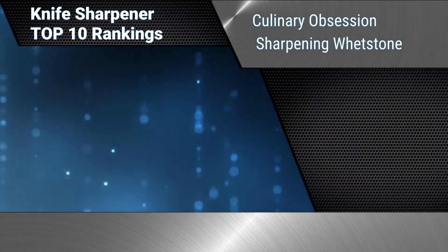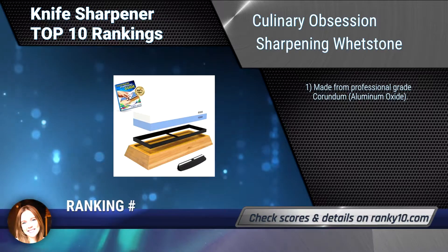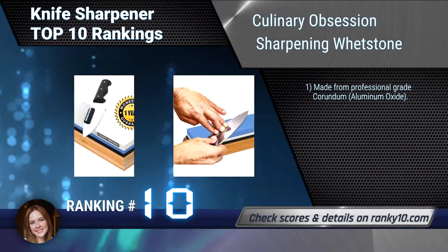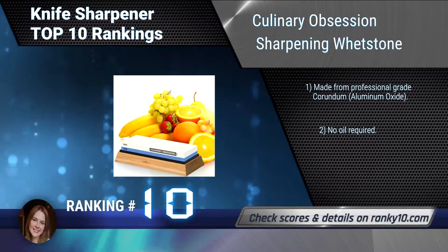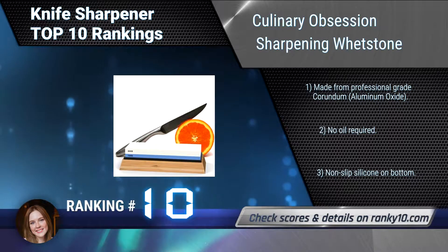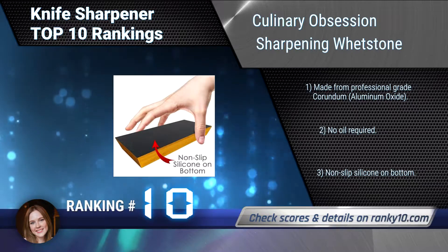Ranking number 10: Culinary Obsession Sharpening Whetstone. This one-of-a-kind premium quality combination grit whetstone is guaranteed to make your kitchen knives sharper than the day you bought them. A sharp knife is a safe knife, and your new extra-wide sharpening system will keep all your knives razor sharp. Made from professional-grade corundum aluminum oxide. No oil required. Non-slip silicone on bottom.